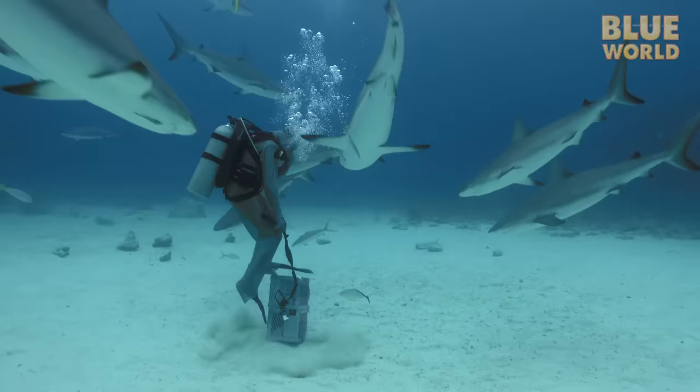Neil's ultimate demonstration of shark tonic immobility is holding a shark vertically on its nose. But finding the right animal in the right mood requires patience. I film quite a few impressive shark maneuvers.